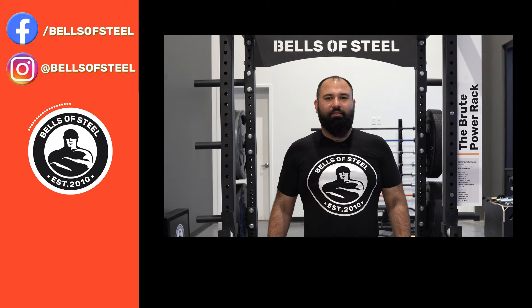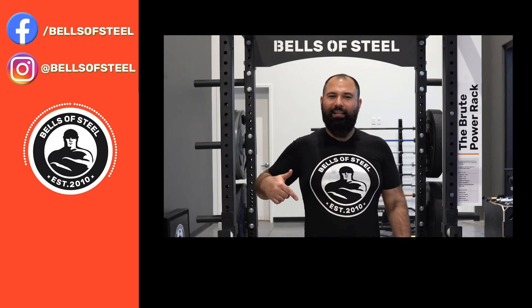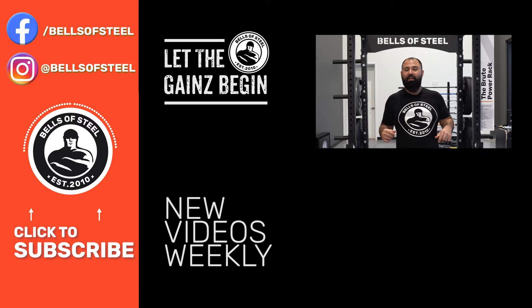Hey folks, Kayvon here, founder of Bells of Steel. I hope you loved that video. Be sure to smash that like button and leave a comment below, and if you want any of the awesome home gym equipment you saw in this video, be sure to follow the links in the description and let the gains begin.